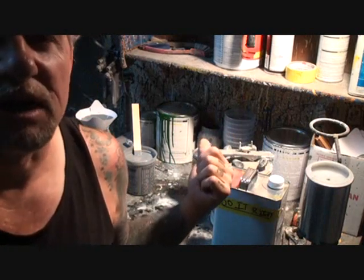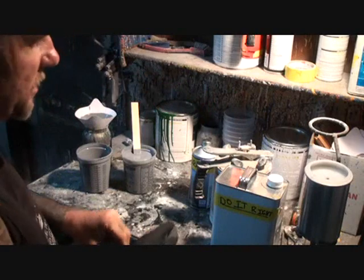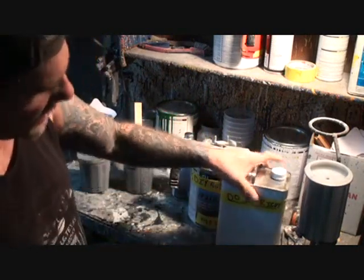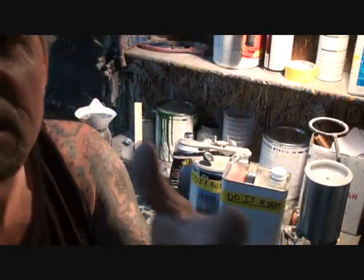Let's go look at that car and then I'll explain what's going on over here. I've got three chemicals — three components that make up one solution that's going to help us do the job right.